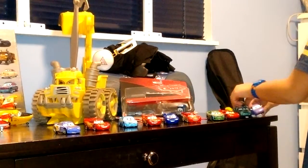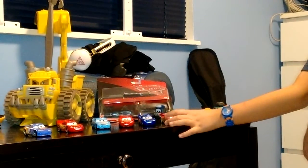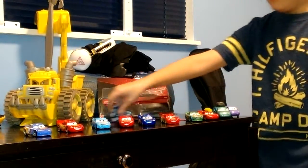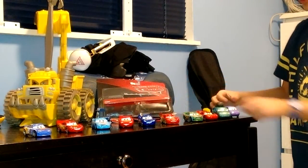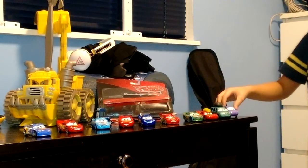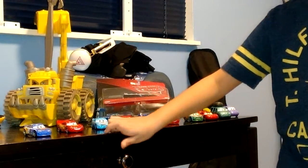So here are all of my new ones: Cars 3 Lightning McQueen, Fabulous Lightning McQueen, Dragon Lightning McQueen, Tommy Highbanks, Tumbleweed Lightning McQueen, and Mini and Van. Thanks for watching guys. Don't forget to like and subscribe. Bye!